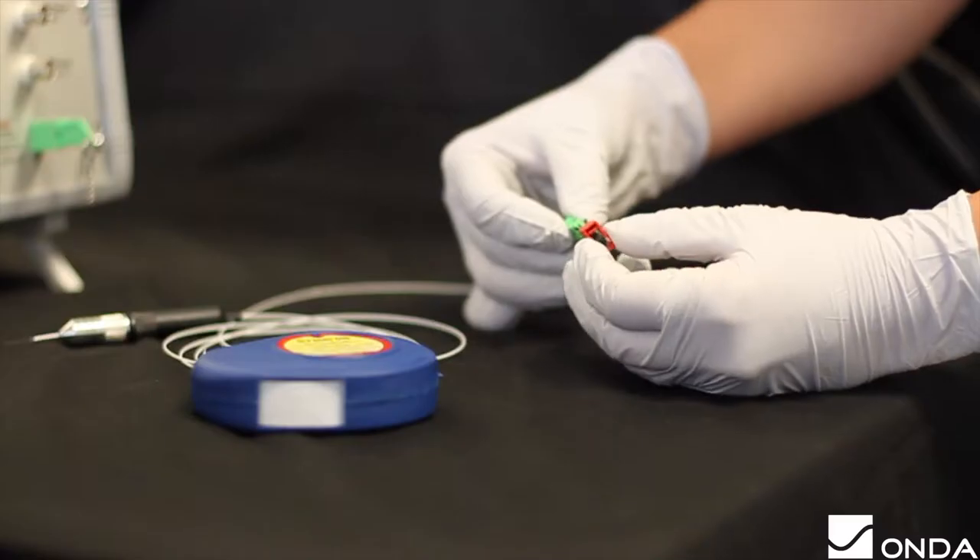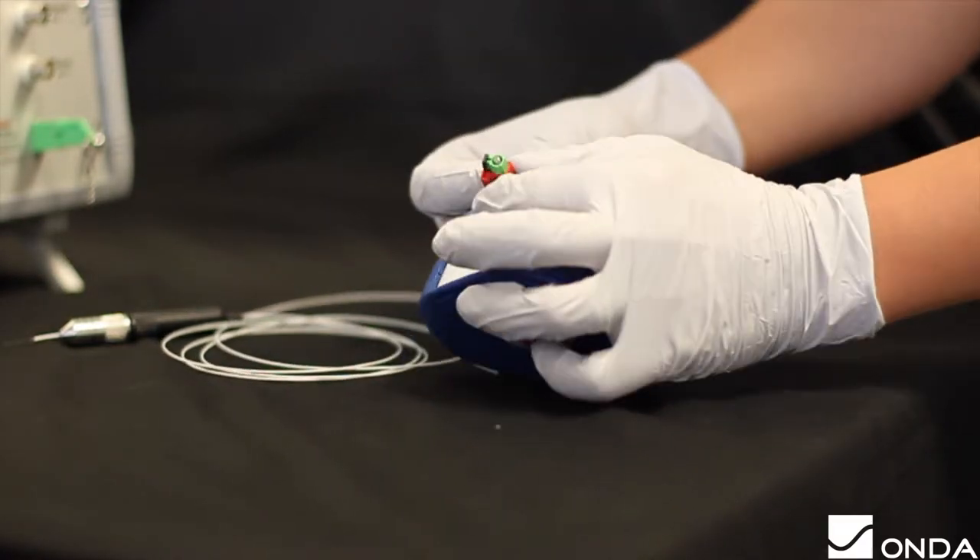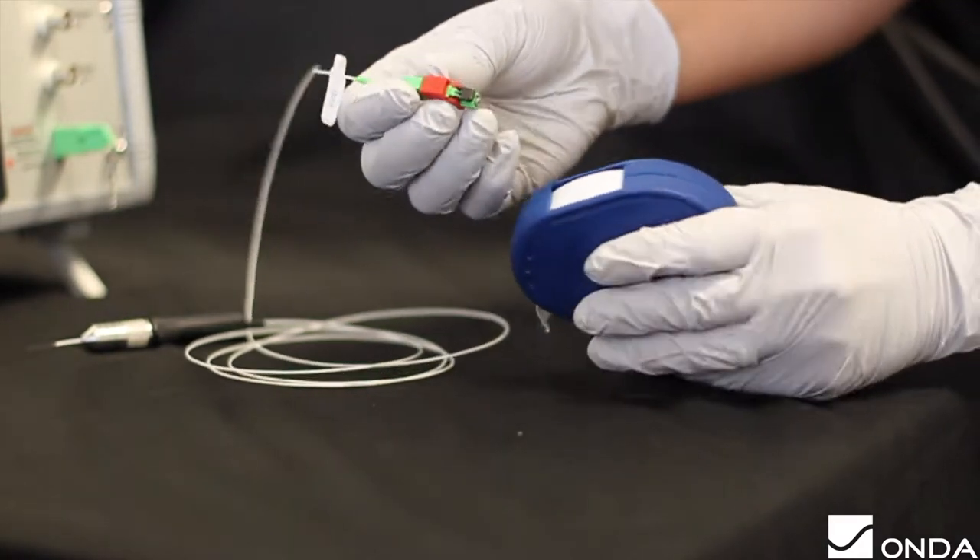While the system is conducting the self-test, clean the fiber optic probe by holding down the connector and wiping the tip across the cleaning tool in a figure-8 pattern.